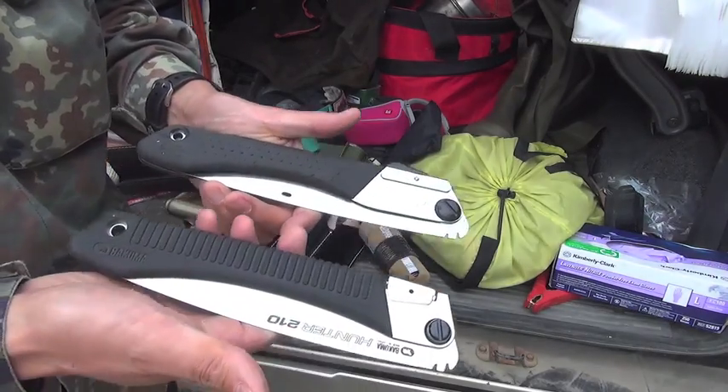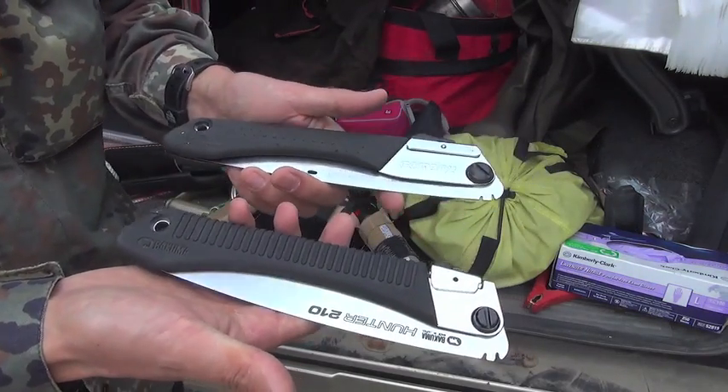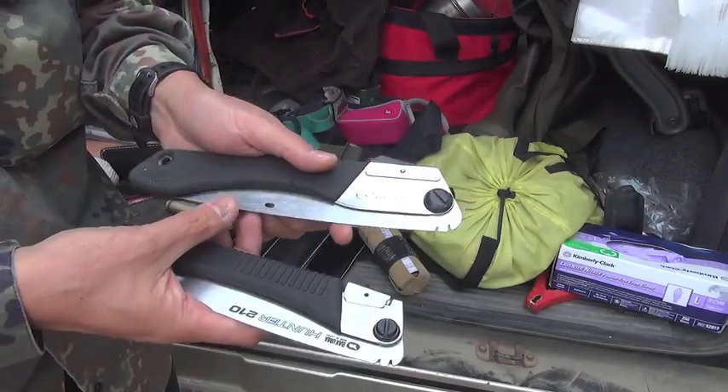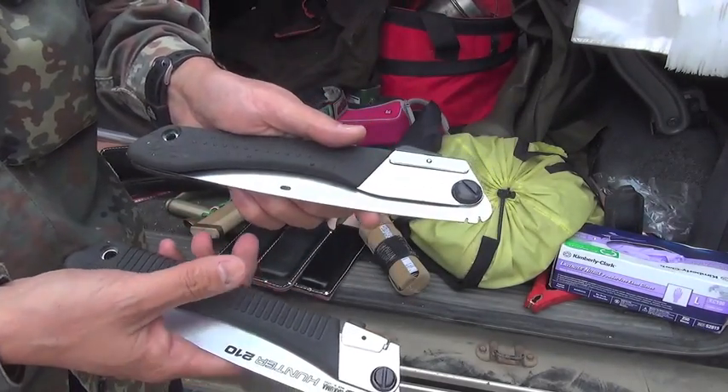I have two folding saws from different makers. This is the Bakuma Hunter 210, and this is the Silky Gumbai 210.